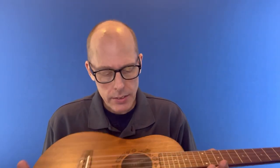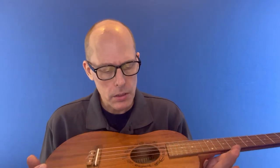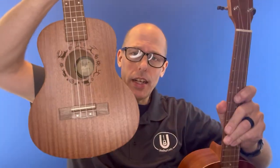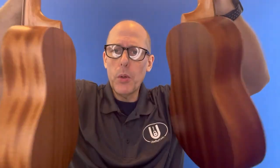Both of them are excellent, clean-built, well-made, affordable entry-level ukuleles from an established brand that uses a dealer network. The Flight NUB-310 and the Flight NUT-310 — both really nice entry-level laminate mahogany ukuleles. Thanks so much for joining me for this video. I hope you're having a great day, and I'll be back soon with some more ukulele stuff for you.